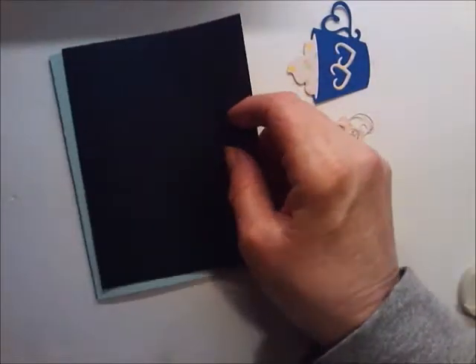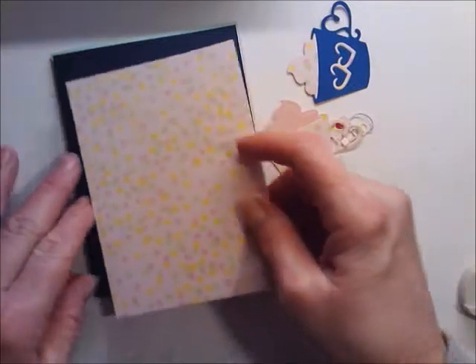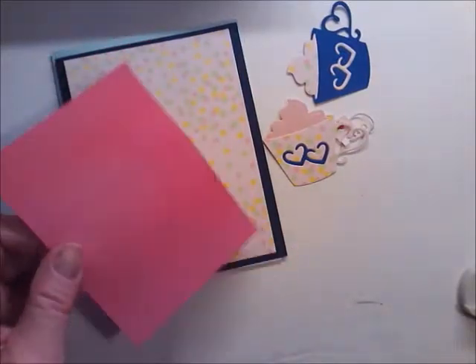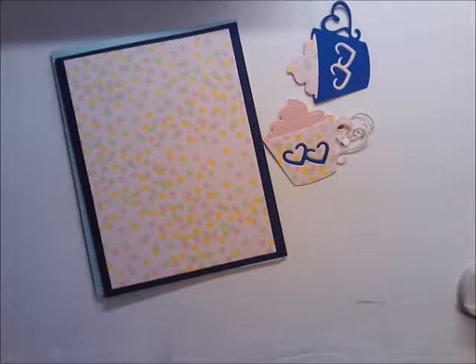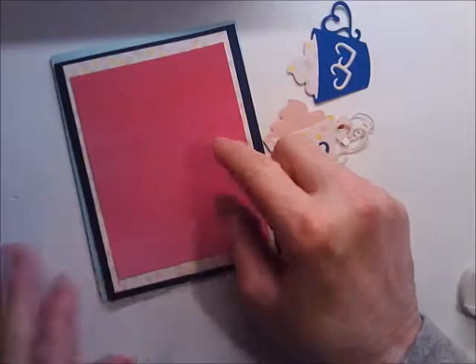For the outside I have three mats. The first one is cut at four and an eighth by five and three-eighths. The second one is cut at three and three-quarter by five and an eighth. Then this ombre paper — those two are cardstock, this is just paper — is cut at three and a half by four and a half.